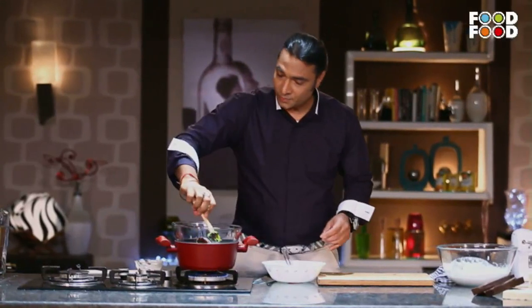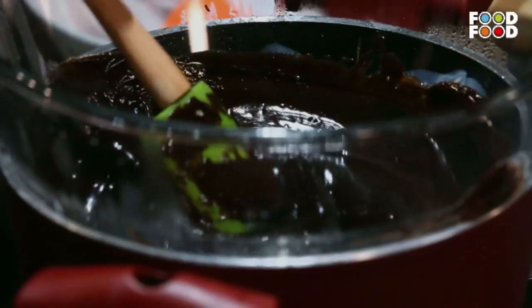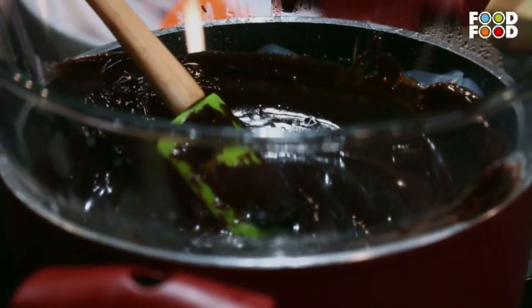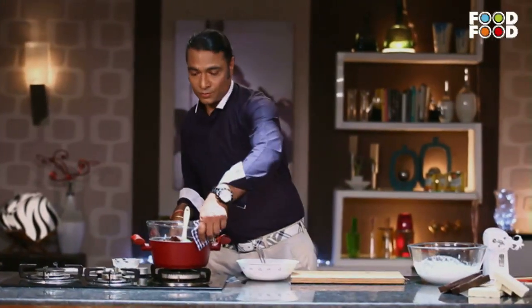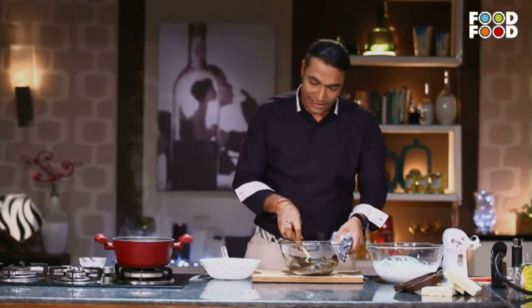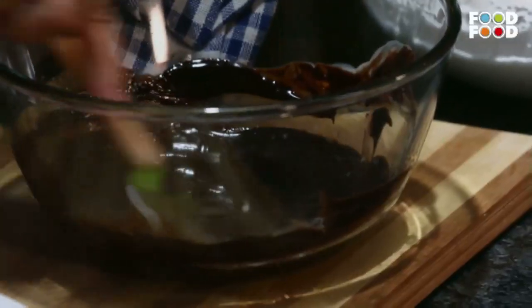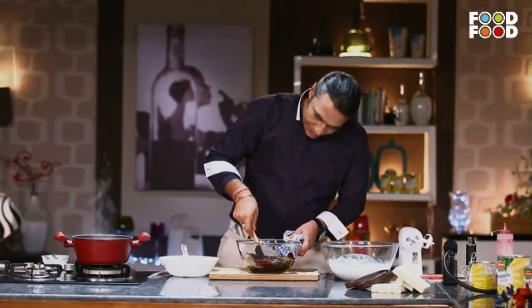When you make a ganache, you should not cook this mixture for a long time, because cream is made of milk, and too much heat would only make your chocolate less potent. So this nice ganache is ready right now.